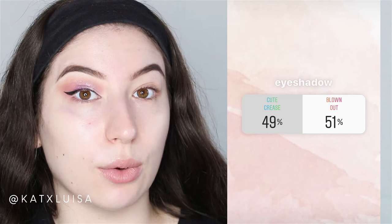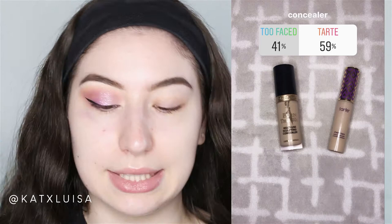I went ahead and did one eye off camera so I can kind of see what I want to do. For eyeshadow, you guys chose the Violet Boss Pro Palette — it was 60/40. You also said to do a blown-out eyeshadow, and that one was really close: 51% blown out, 49% cut crease. You said to add glitter, so I added some. You also chose the Tarte Shape Tape concealer, so that's what I'm using to prime my eyelids.